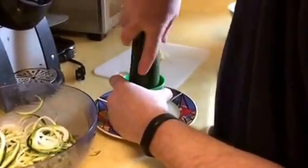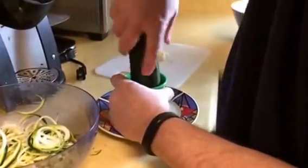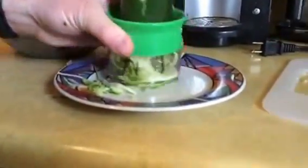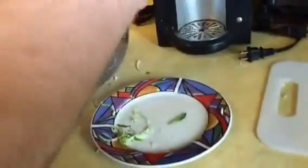We've come to the conclusion that it's a lot easier to put it on a plate, and then when the inside of the base gets full, dump it into your bowl — instead of hovering it over the bowl. So that's another tip!